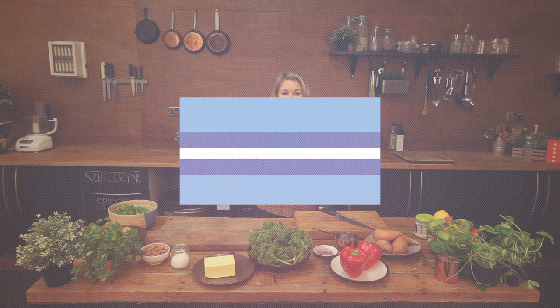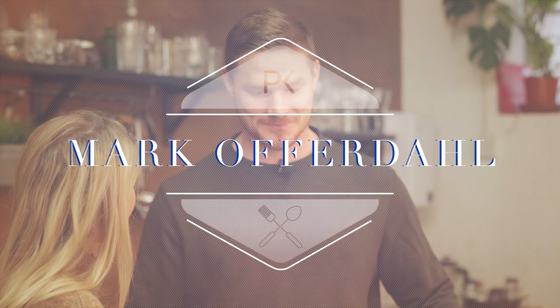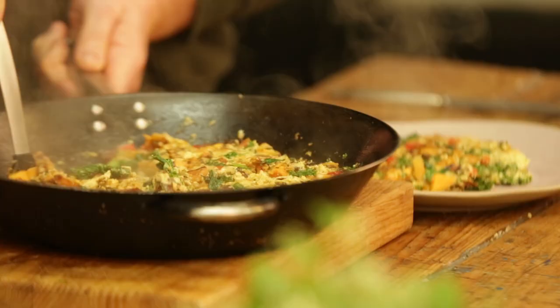Hello and welcome to the Performance Kitchen. Today I'm delighted to say we've got joining us USA International and London Broncos rugby league player Mark Offerdahl. Thank you for joining us. No worries.